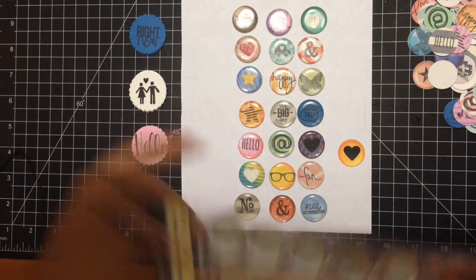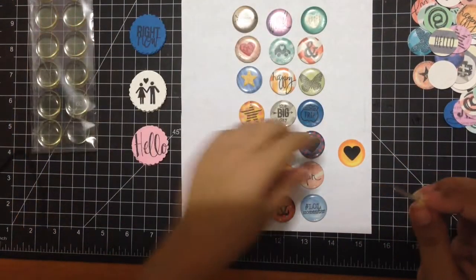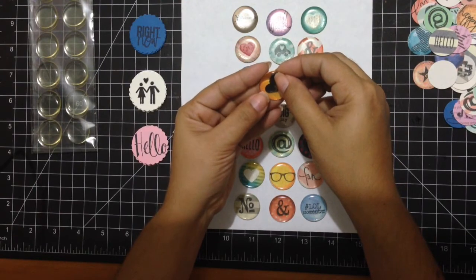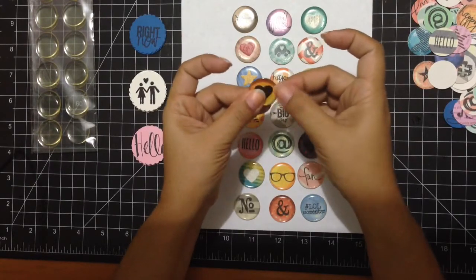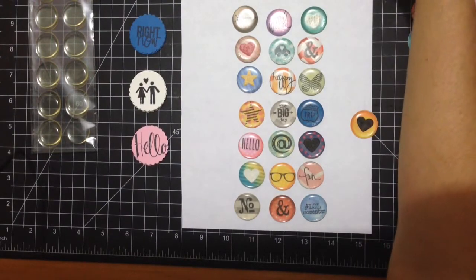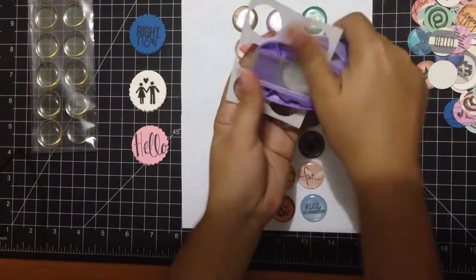Then after that I just take the clear sticker — sorry if I'm making noise opening the package. By the way, this package comes with 24 pieces, so if I find more of this for $0.59 I'm going to be so happy. After I have my flare in place, I added a little bit of glue on it. Then I just position it and the circle stays perfectly into it — you don't even have to do anything; it's the perfect size. Some of the printables I found were the perfect one inch, but some I had to trim with a scissor.